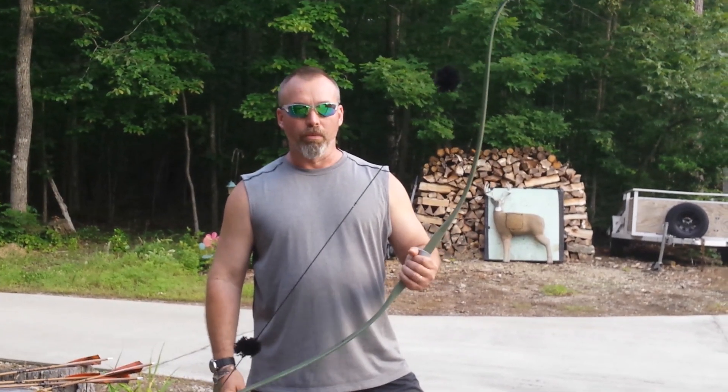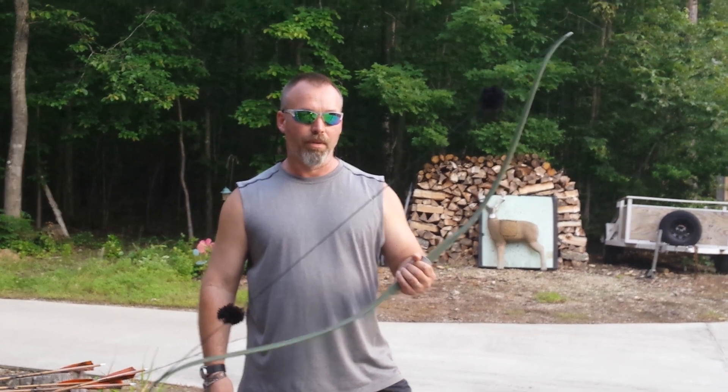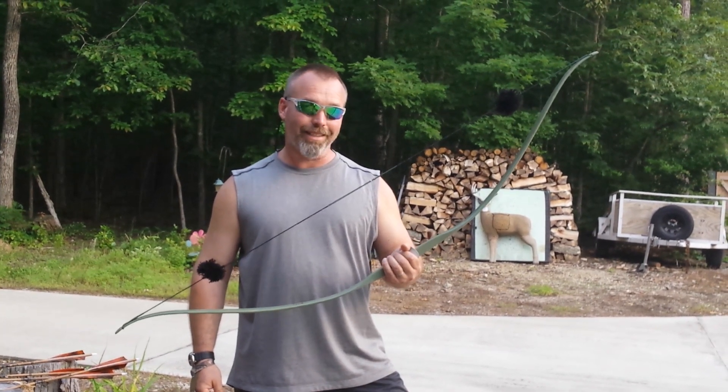Hey everybody, I'm going to do a quick review on this Indian Archery Model 25 Fiberglass Recurve. This is a 45-pound draw bow, and this one was made in 1970.